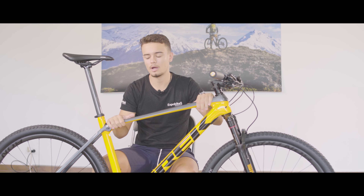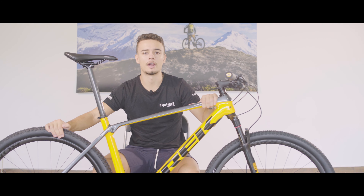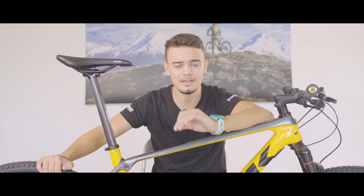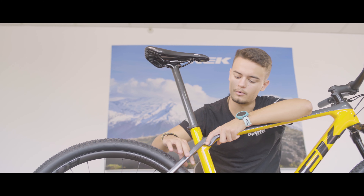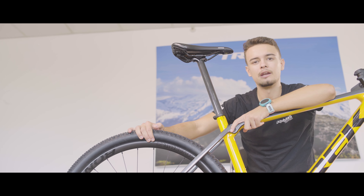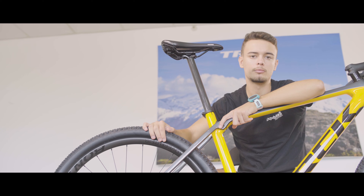Otra novedad importante, sobre todo para los usuarios de menor altura, es que Trek ya incorpora ruedas de 29 pulgadas también para bicicletas de talla más pequeña. Y lleva el tubo de serie incluido con su líquido, su fondo de llanta, su válvula, todo, hasta talla XXL. Contamos con un paso de ruedas más ancho para poder incorporar neumáticos de hasta 2,4 pulgadas de balón.